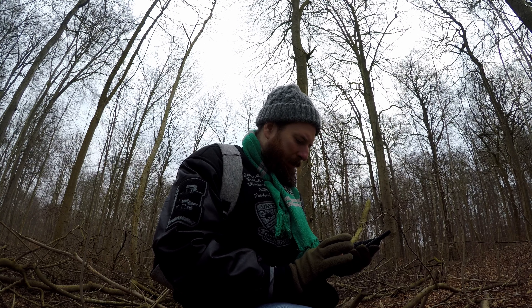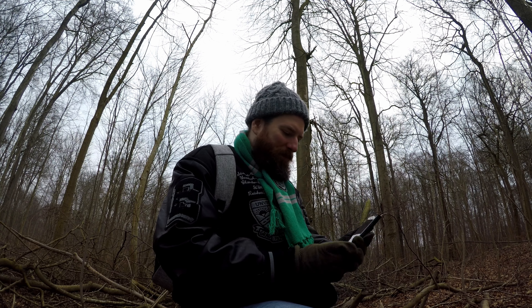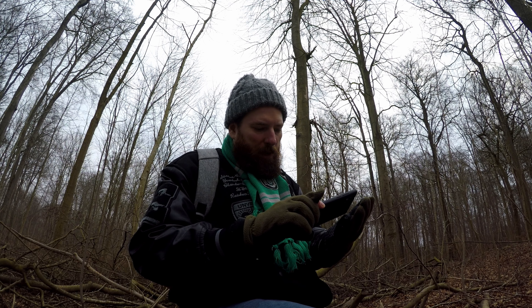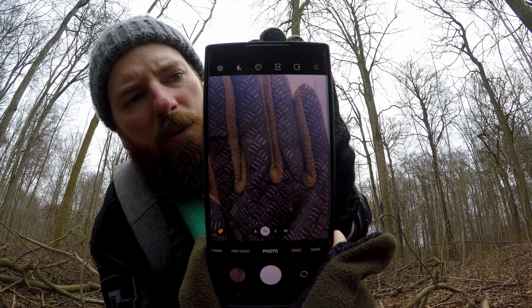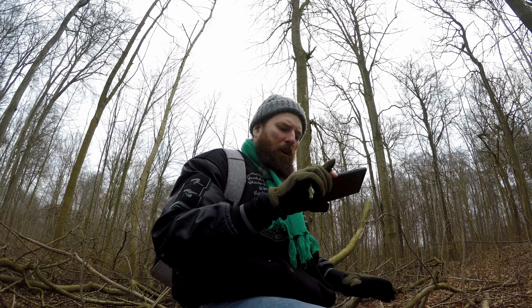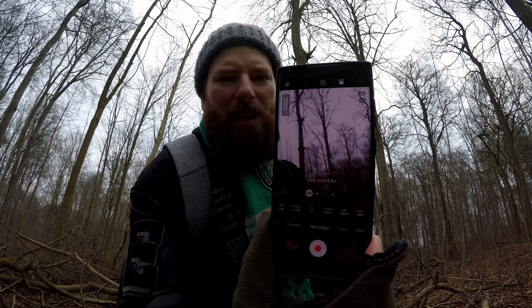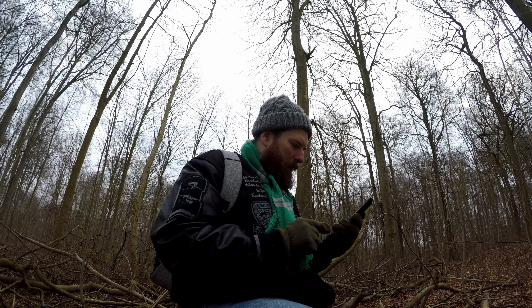I wanted to explain a bit about the technology I'm using. This is my phone, the Samsung Galaxy S22 Ultra. When you take a normal picture — not RAW — and get close enough, it goes into a focus mode. If I move my hand closer, you should see it start to focus on my hand pretty well. You can get pretty close. That's one way. The other is the pro video ultra wide — this autofocus can also get pretty close.